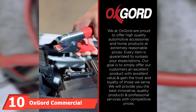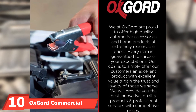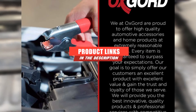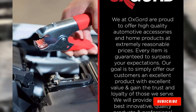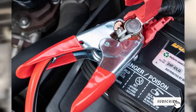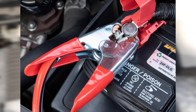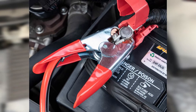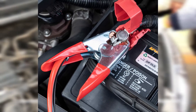At the 10th position of our list, we have OxGord Commercial Grade Jumper Cables. The OxGord Commercial Grade Jumper Cables make a great entry-level option if you're just looking to have a set of jumper cables on hand. This pair of cables has a fair mix of value, capability, and quality. Going with 4-gauge wiring means you'll have no problems jump-starting most smaller sedans and SUVs, and the 25-foot cable reach will help when parking close isn't an option.